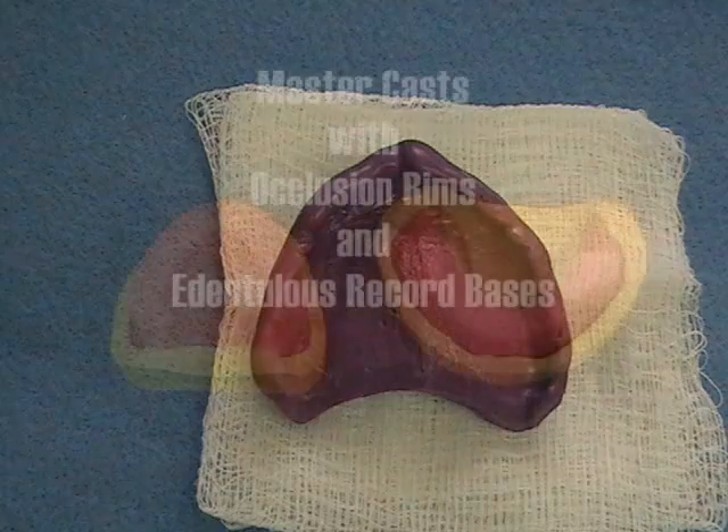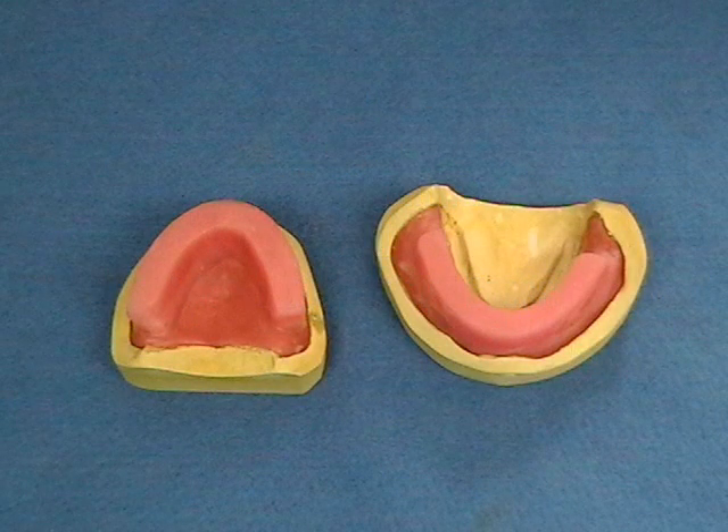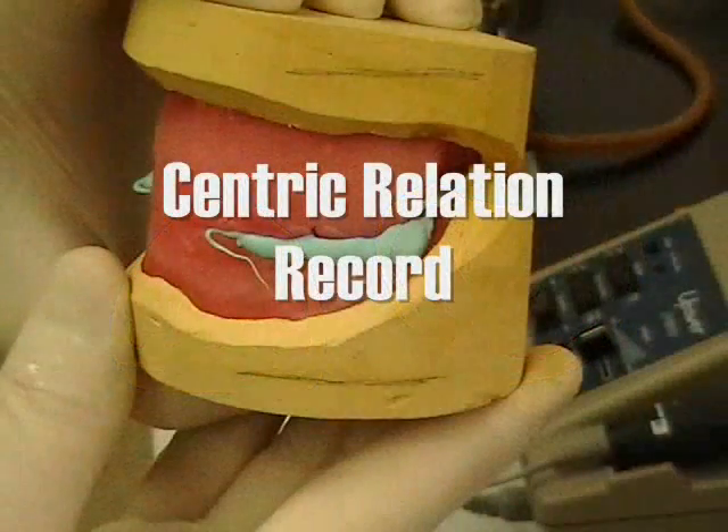Master casts are fabricated and ready for recording the patient's maxillomandibular relationship. A record is made at the proposed vertical dimension of occlusion.